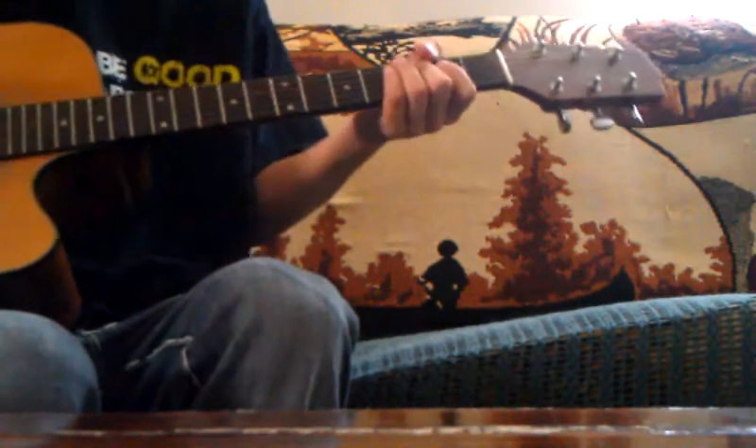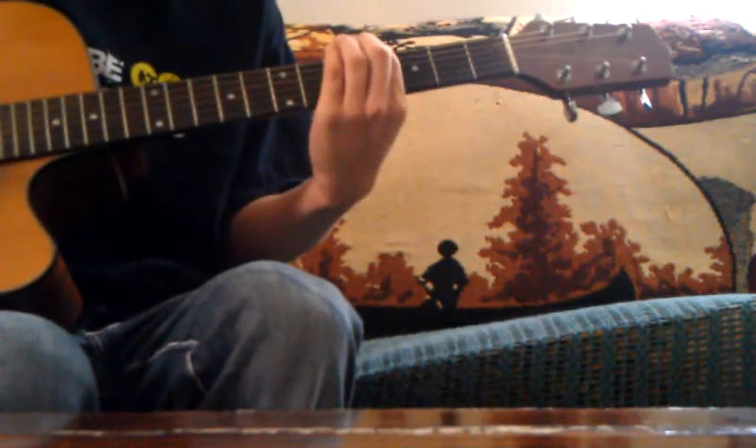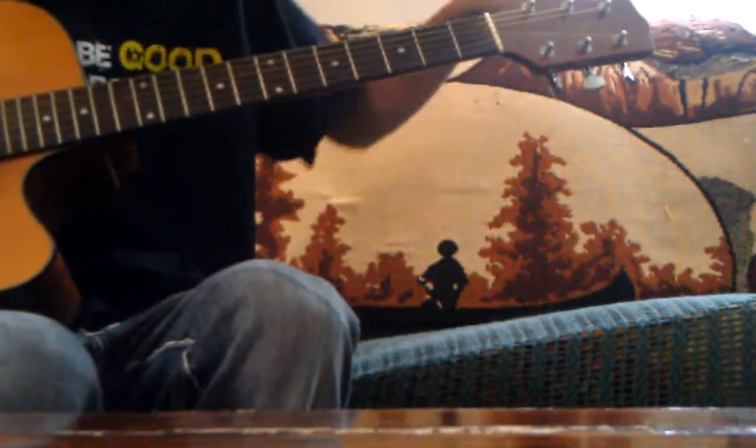My guitar is in standard tuning. Put your finger on the 4th fret of the low E, match it with the A, and put the A down until they match.